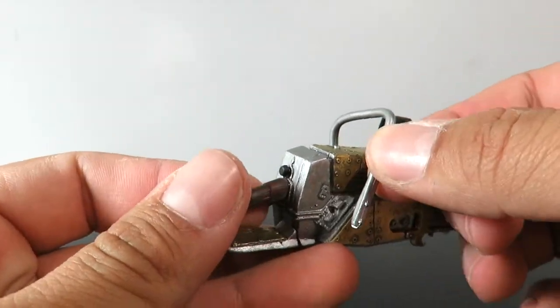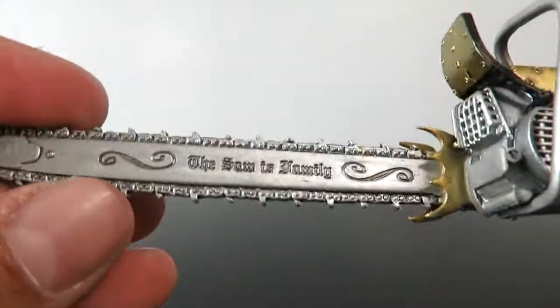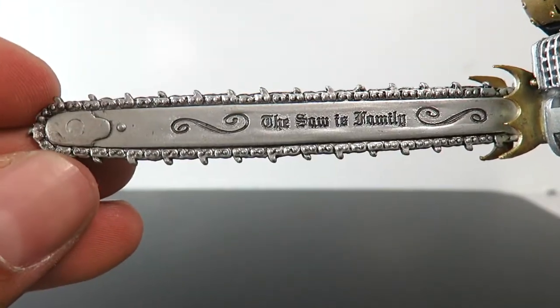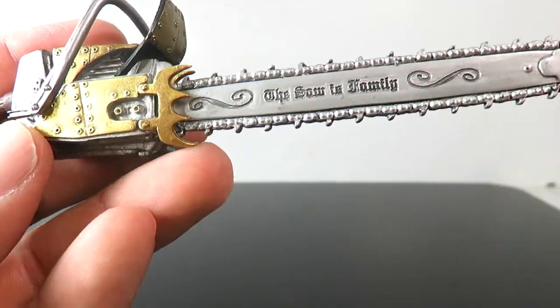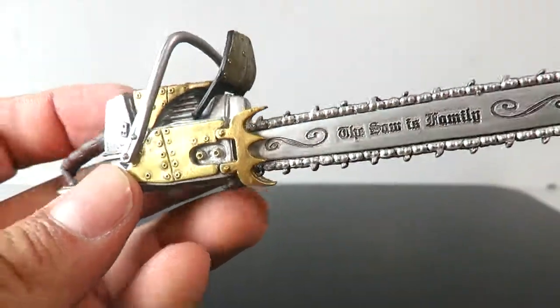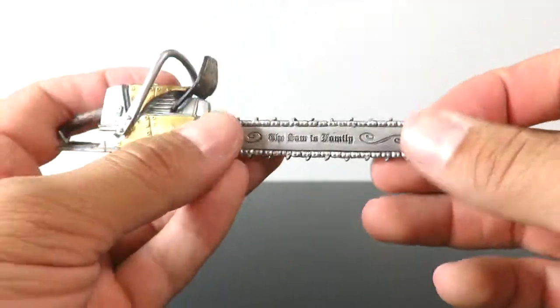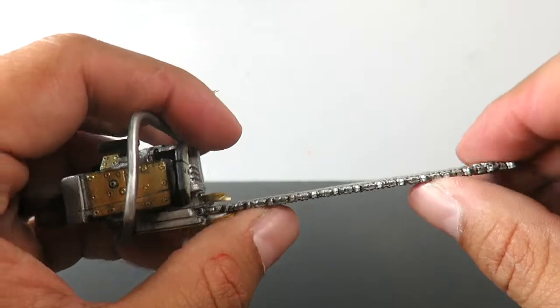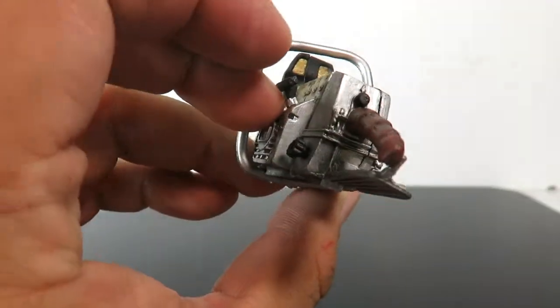It's going to unplug here so you can place it inside Leatherface's hands. You have the pull string right over here, and on the blade itself it reads 'The Saw Is Family' — you can see that on both sides. I like the designs on here; I think this is really, really nice, and you can make out the handle right there. The blade itself is not soft material, so if you bend it you can actually break it. There's a quick look at the chainsaw.